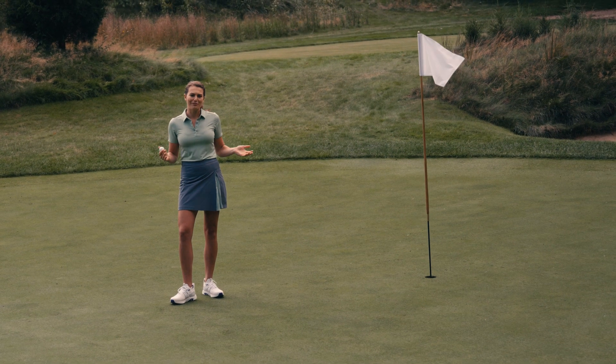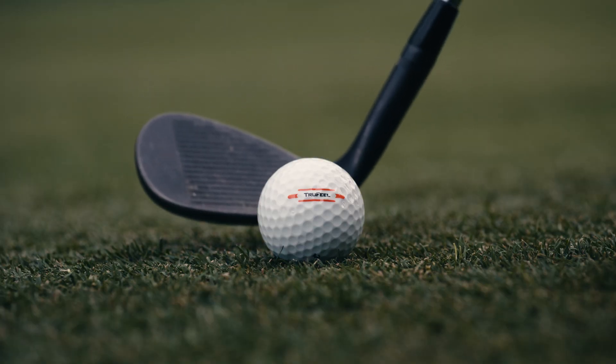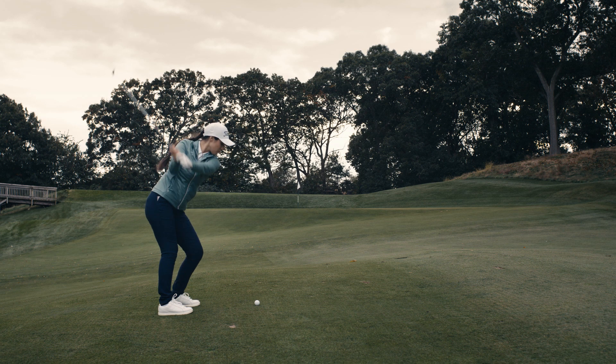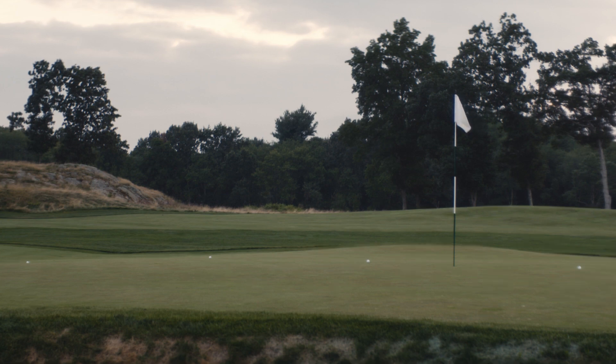True Feel is all about soft feel, and this really stands out around the green. The new 3.0 True Flex cover has increased spin for improved control on your short game shots. The extra spin will give your game the control and confidence to get up and down more often.